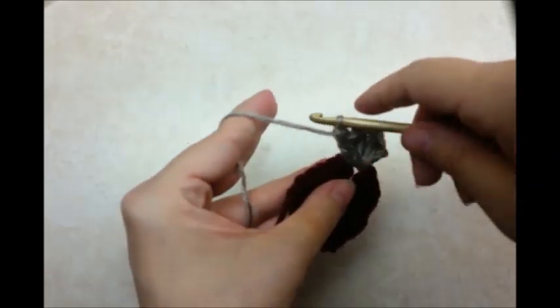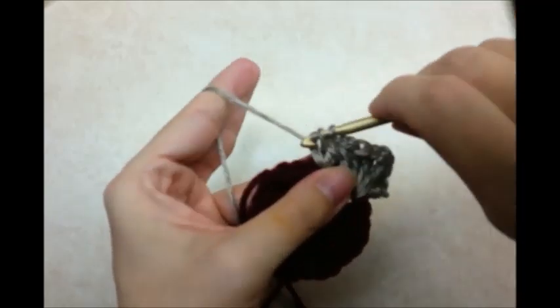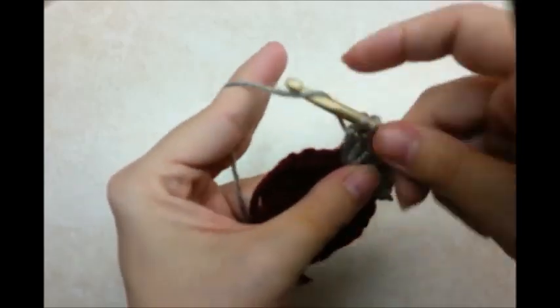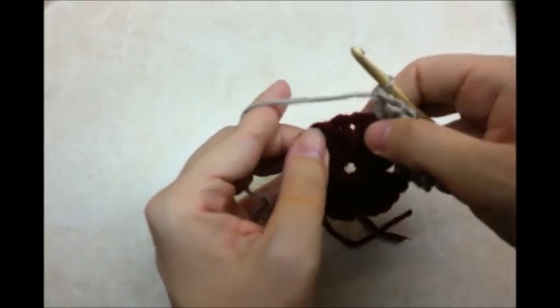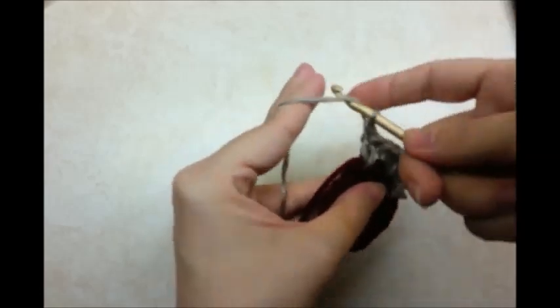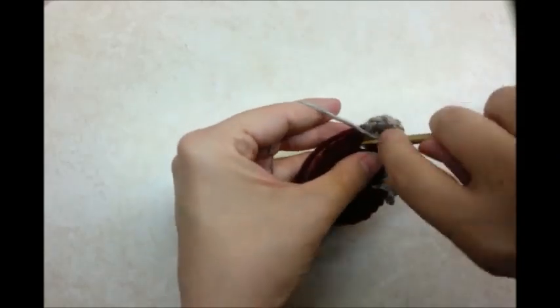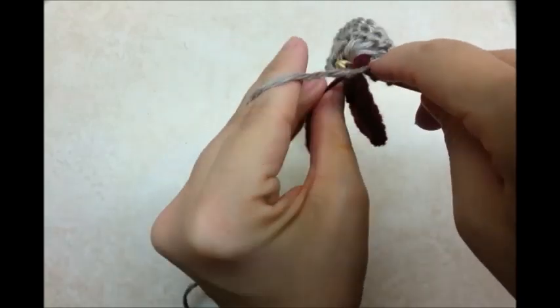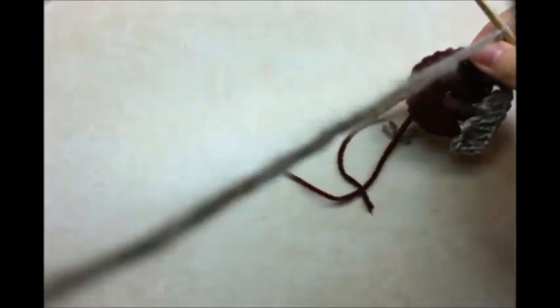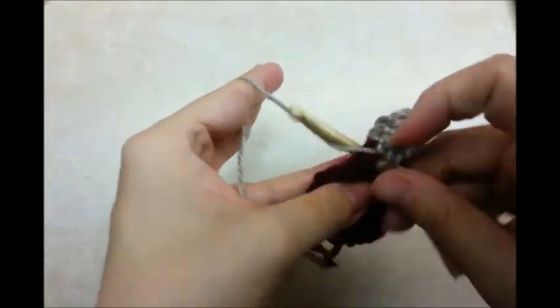And then we're going to jump over to the next chain 1 space and put 3 double crochets in it. And now we're going to jump over to the next chain 1 space and do a corner again, which is going to be 3 doubles, a chain 2, and then 3 more doubles, all in the same space. And then we'll jump on over to the next chain 1 space right here and do 3 doubles.